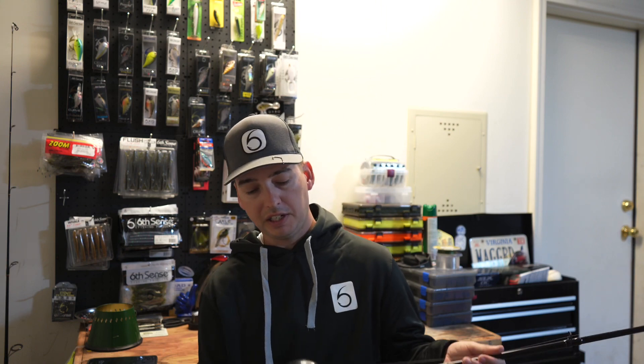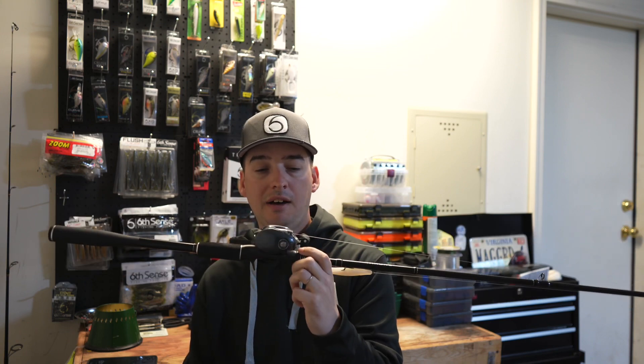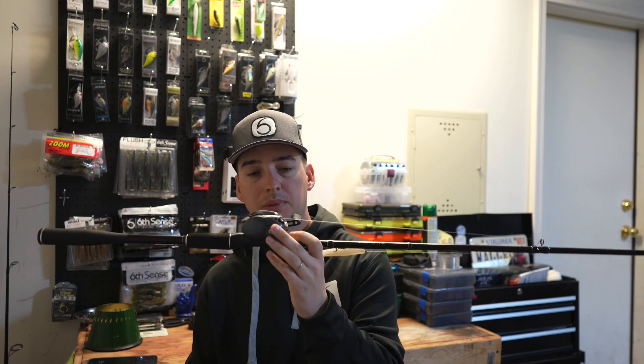If you would like to pick up this particular rod, check the description below — I will put a link in it. Use the code MIKESBASSFISHING to save yourself some money; it will give you 10% off. The code will be right up here or I'll also put it in the description down below. If you want to pick up this particular reel as well, I will have an affiliate link to Amazon in the description below too.